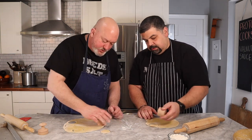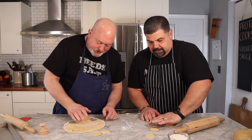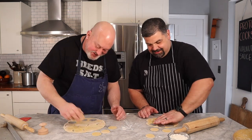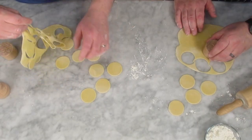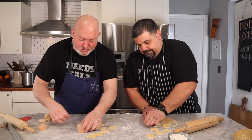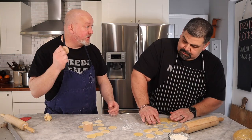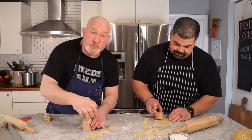We get our circles, set them aside, and now I'm going to stamp my corzetti with my Proto insignia. This is actually the first time we're using these stamps — so I'm not entirely sure about the pressure needed.